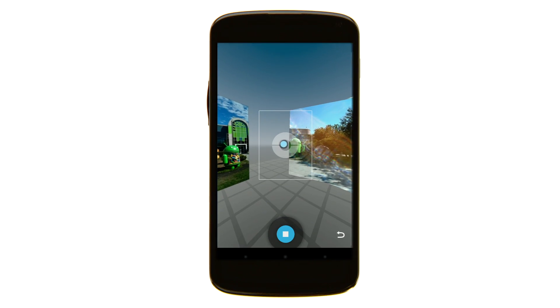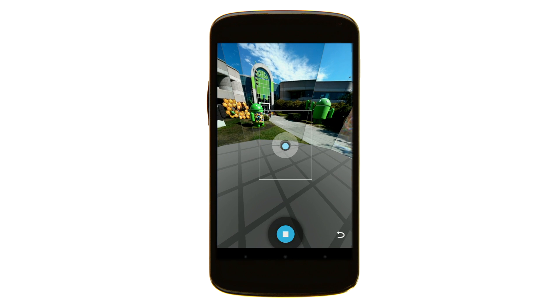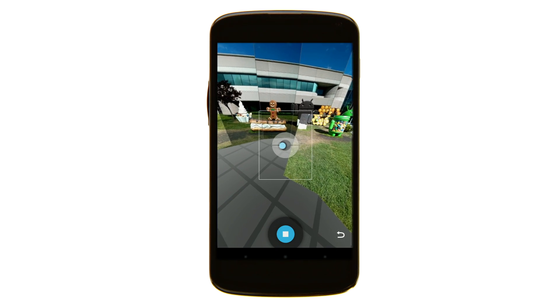To get the full 360 effect, complete about four more rotations by tilting your camera at different angles. We recommend two rotations with your camera tilted upwards and two rotations tilted downwards.